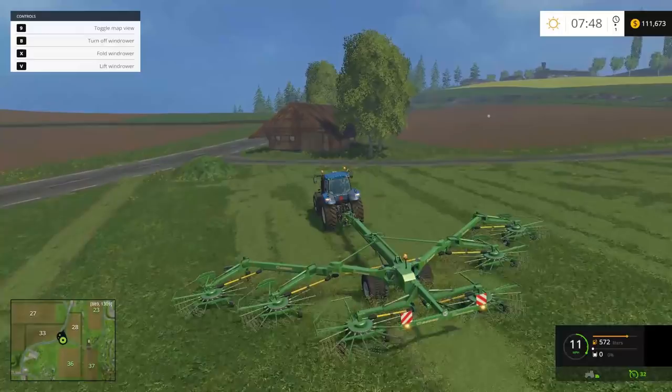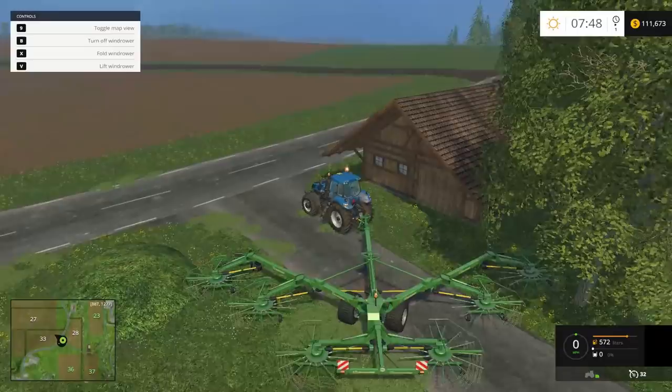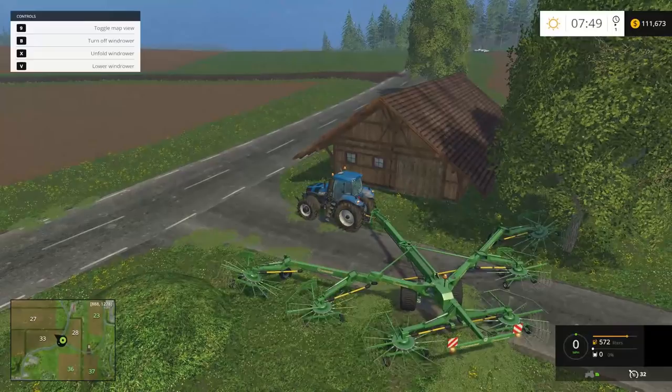I'm going to make a new series soon called Grapes of Wrath where we play on hard mode. It's a famous old movie. In a tight spot like this where the windrower is as far as it'll go, you press the X key and it'll fold the wind rower up. Then we'll back it into the next position.